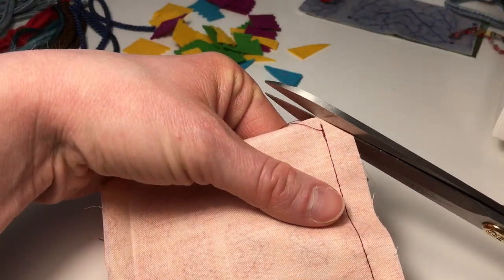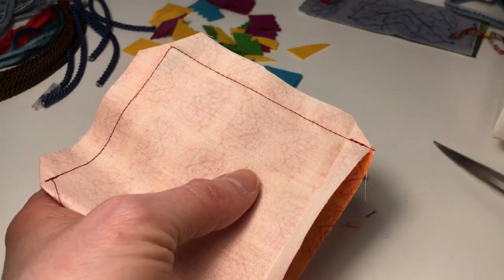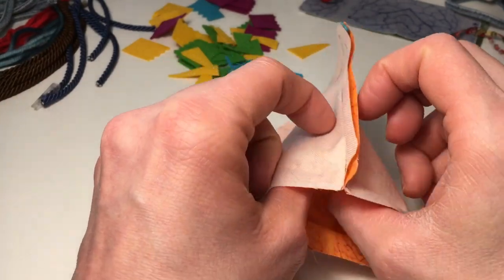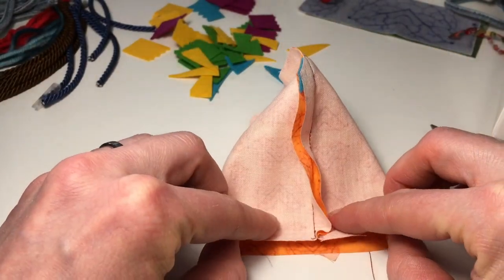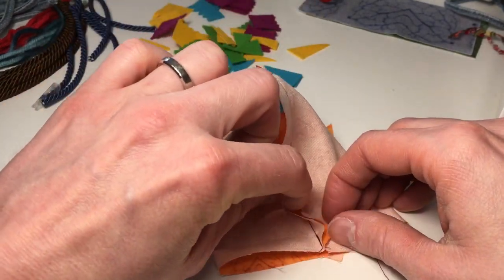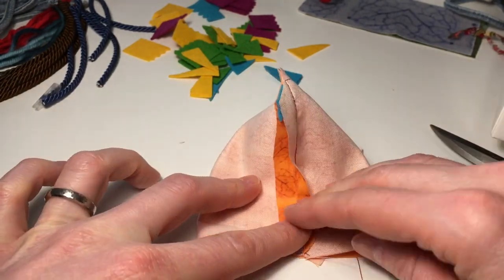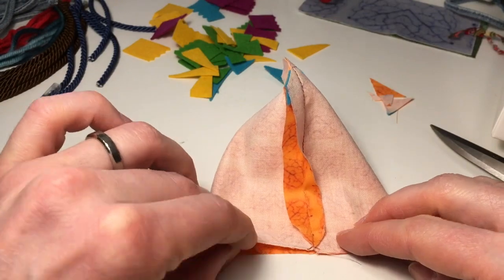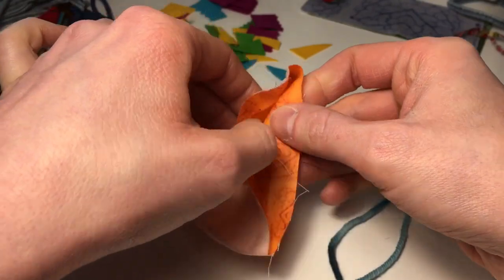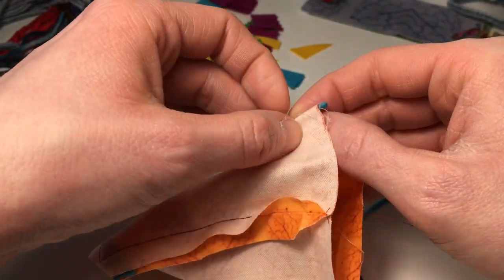Once I have made these two seams, I cut off the edges because that makes it easier afterwards to turn the chicken and to get the edges nice from the outside. You open the whole shape and fold it so that the seam is approximately in the middle of the side underneath. Then I press this with my iron so that the two edges are very nice and neat, making it easy to place the legs into those edges.